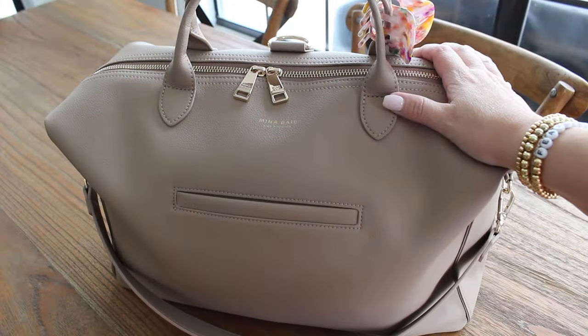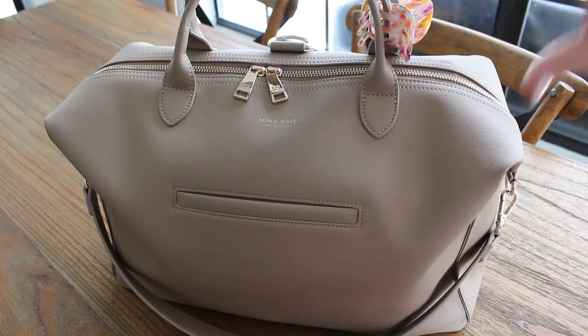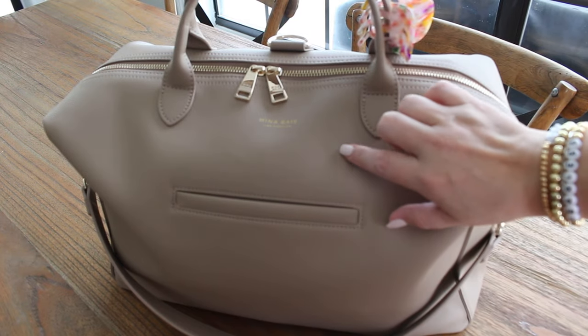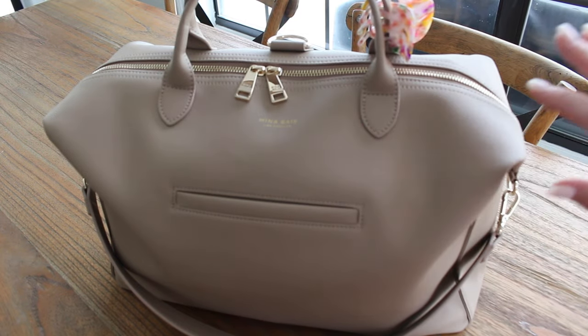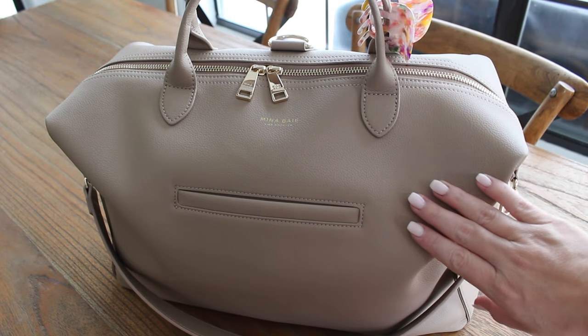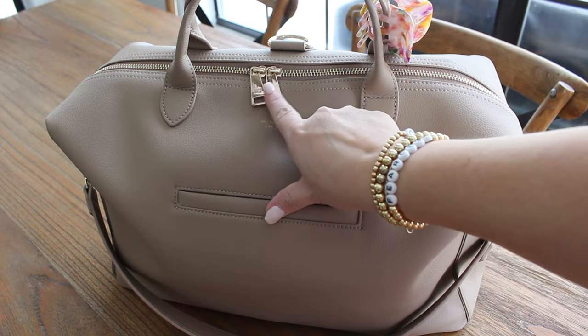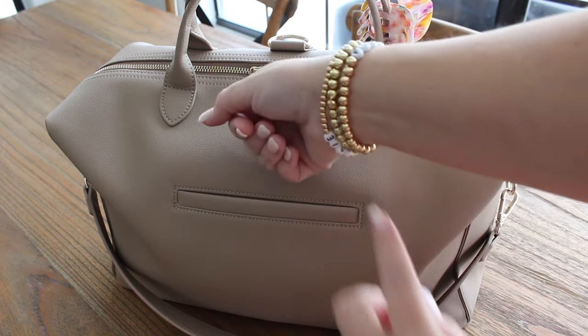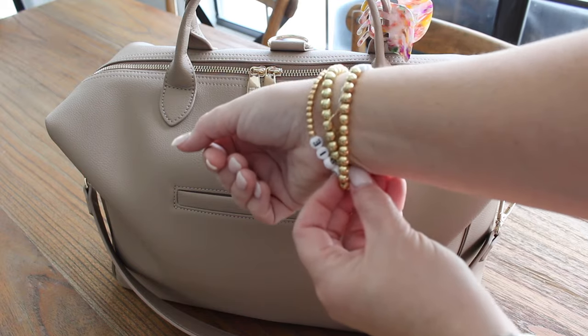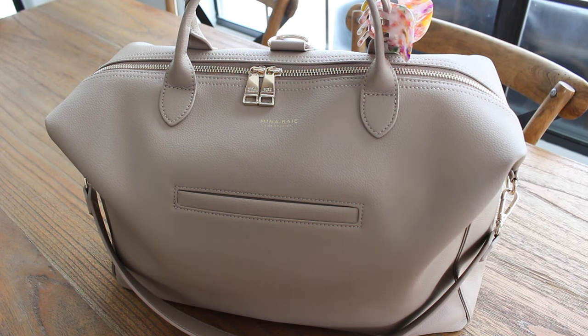Here the Emmy is all packed up and every time I pack up this bag I'm quickly reminded of why I like it. I love all of the internal organization and it packs up so, so good. The lighting is really showing off the color of this sand well — it's a really pretty neutral shade, and the gold hardware is not a shiny, shiny gold. This hardware is a really pretty, light, smooth-finished gold. I like it a lot.